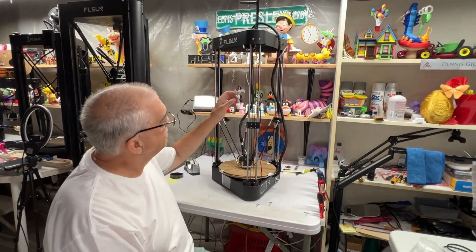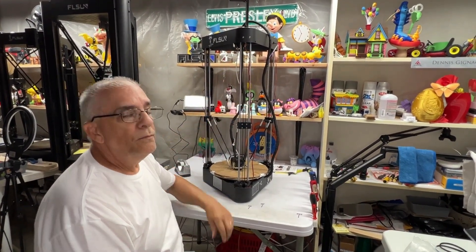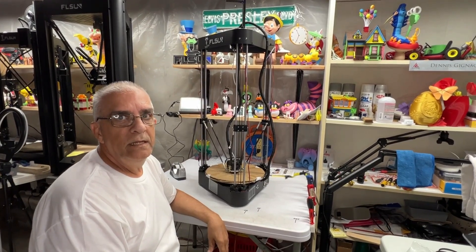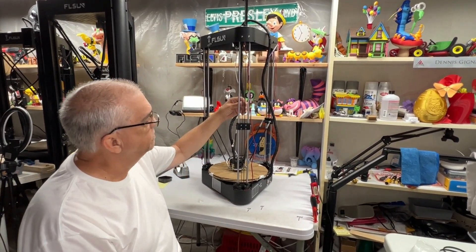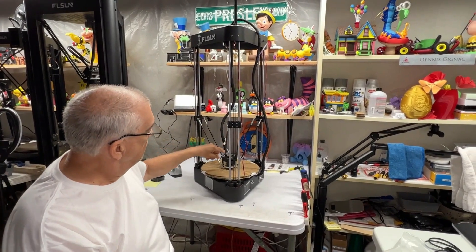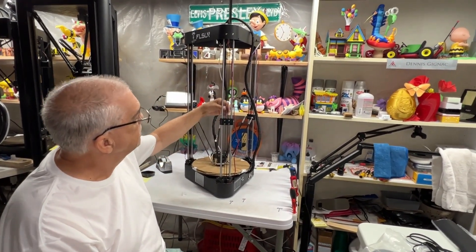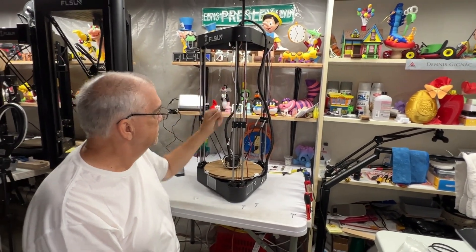Now that we've changed the belt, everything's looking perfect. Don't forget you have to recalibrate and reset the Z — that's very important, because once you change the belt, everything has changed a little bit at the effector nozzle level. Make sure that you recalibrate. But that's it — that's as simple as it gets.